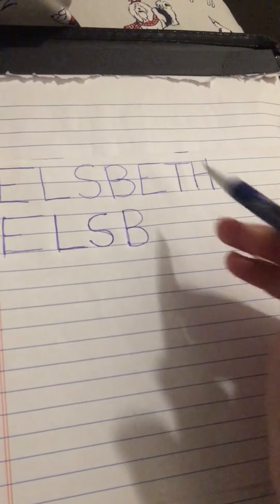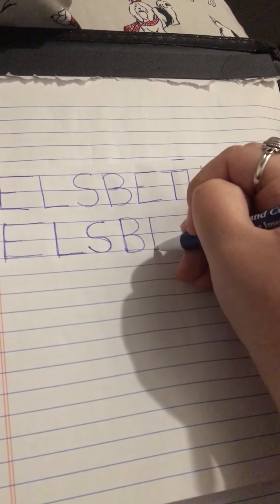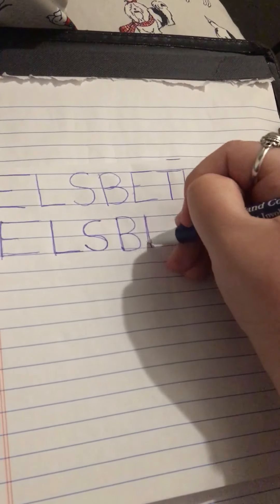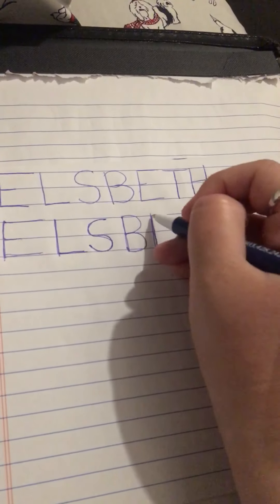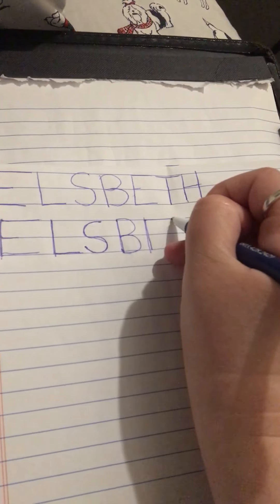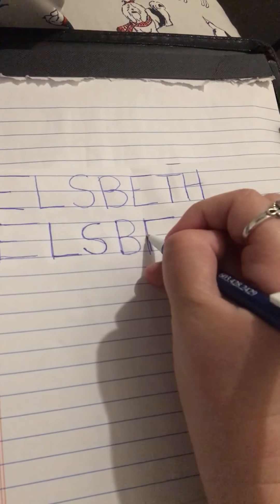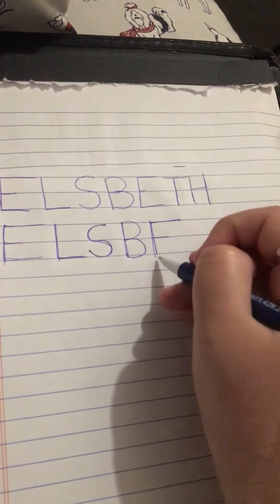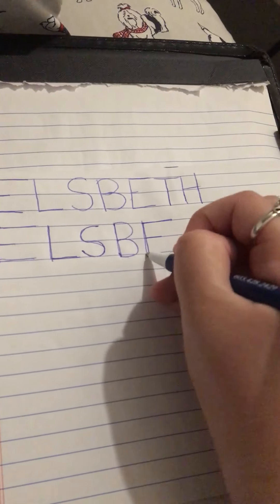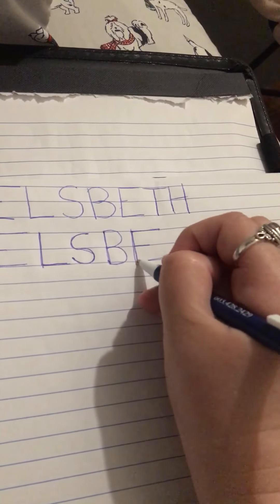Next in Elspeth, we have another letter E. So we're going to start at the top and draw our straight line down. Remember your E has three lines: one long one at the top, one little one in the middle anywhere in between, and a long one at the bottom — slide to the right again. Good job.